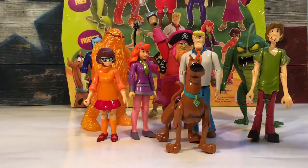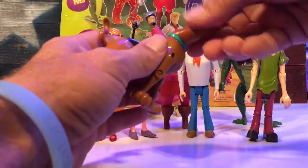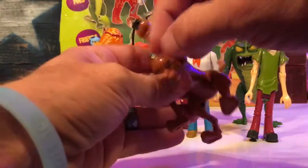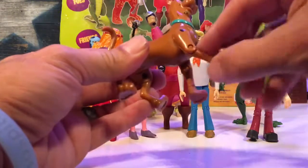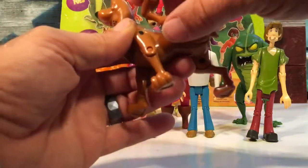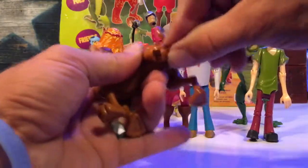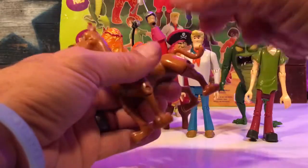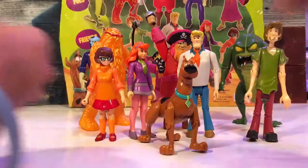For the figures, you get a Scooby-Doo — Scooby-Doo is awesome. He has a rotation at the neck which was kind of tight. You get a rotation at the shoulder, a rotation at the back shoulder, and he can kick a soccer ball or scratch a flea. You also get a bend at the knee. These are brand new so some of the joints might be tight. Pretty cool — I like the Scooby.